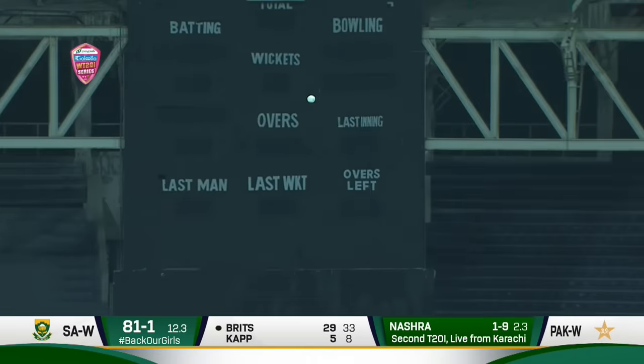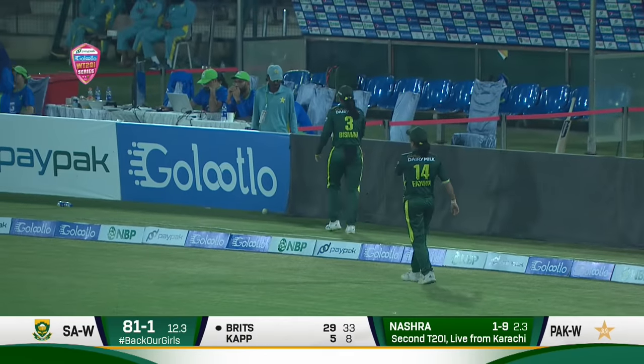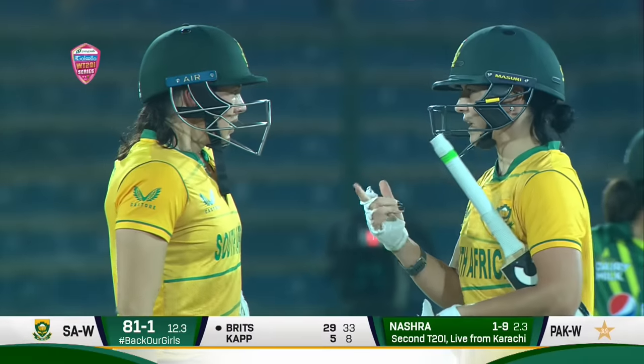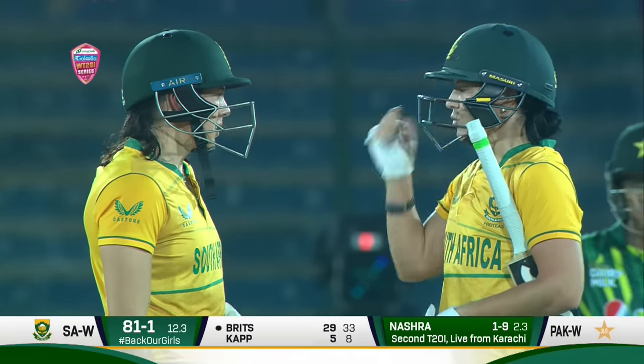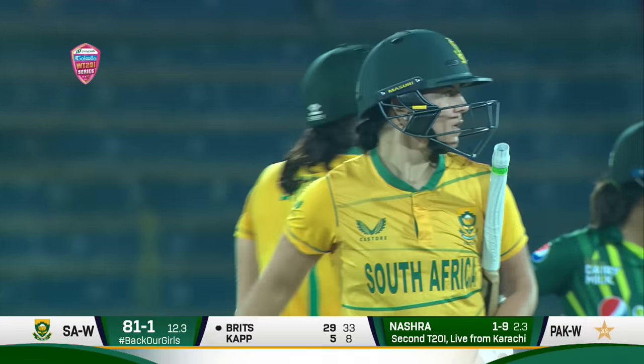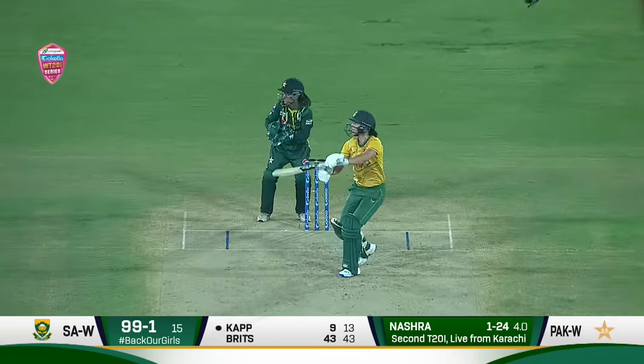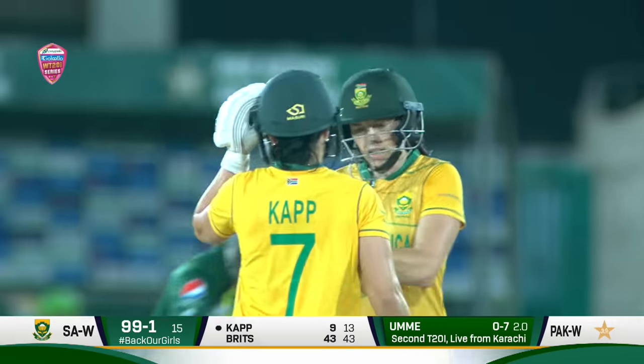This is a big hit — has she got all of it? Yes she has! Bisma Maruf was interested for a moment but she had enough power behind that. Tasman Brits looking to break free against the spinners of Pakistan. A little bit of room on offer, no fielder back there — that will trickle into the fence. A much needed boundary for South Africa.